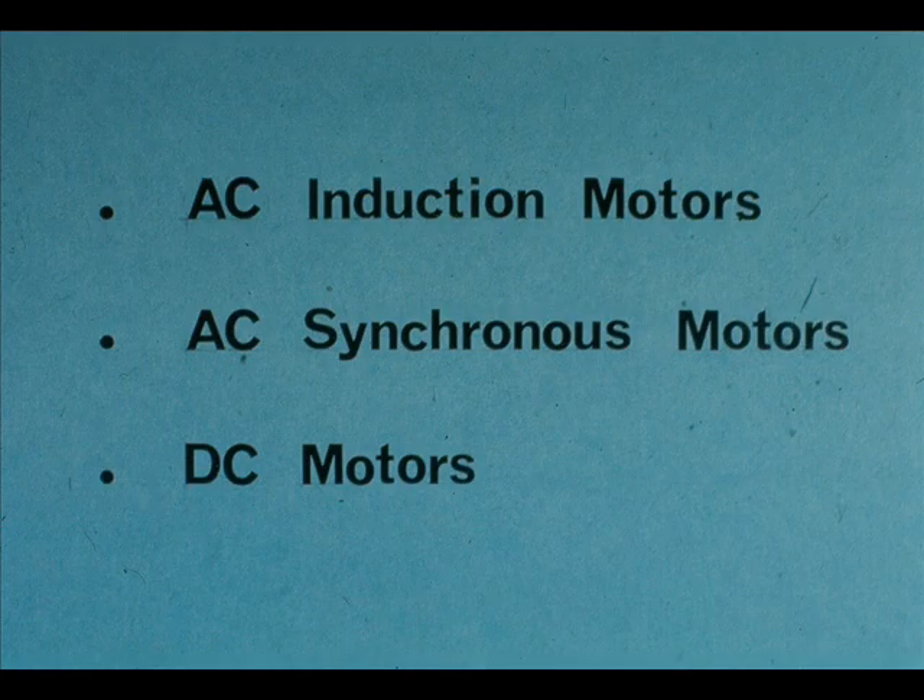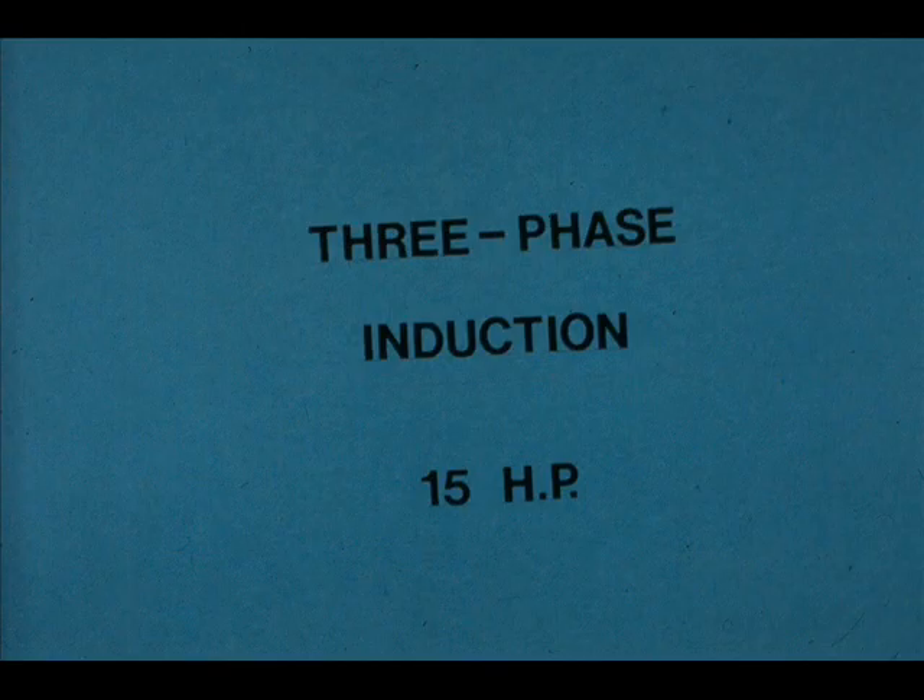There are three basic classes of electric motors: alternating current induction motors, alternating current synchronous motors, and direct current motors. Each of these classes is broken down into a wide variety of types, each with its own special characteristics. The motor we will concentrate on in this course is probably the most common type now in use. It uses alternating current, or AC, and is known as a three-phase induction motor.